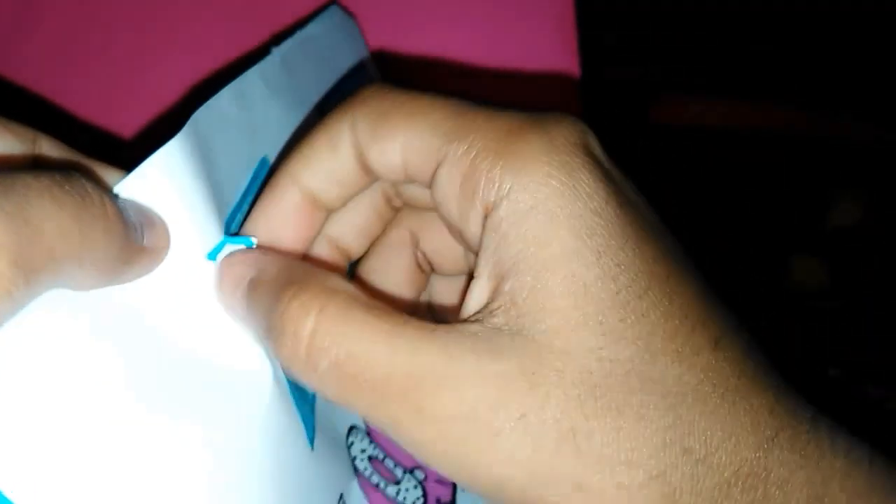Let's see the second surprise. Peel it the same way. So we have some shoes for our LOL doll.